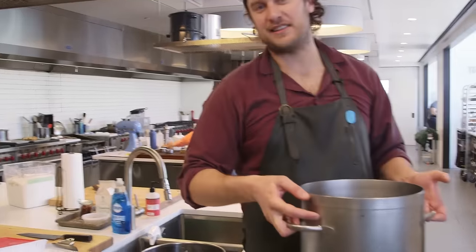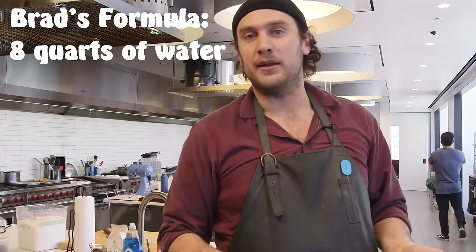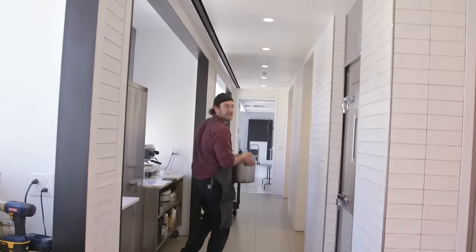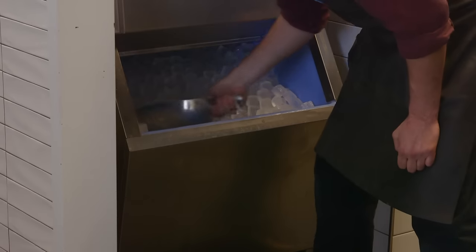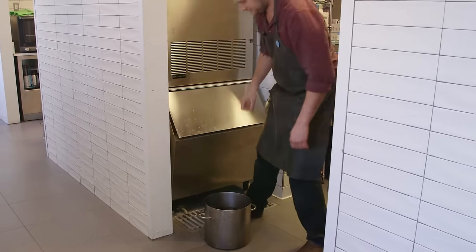Remember I was saying I cheated the water a little — say I needed 10 quarts, I only put in 8 — so we can add ice cubes to help chill it and do this a little quicker. Science! We'll put this right in the water.